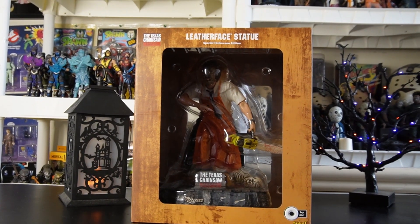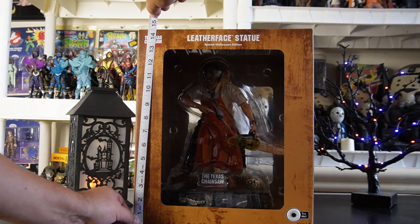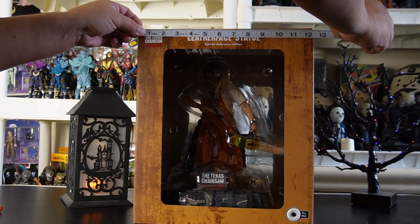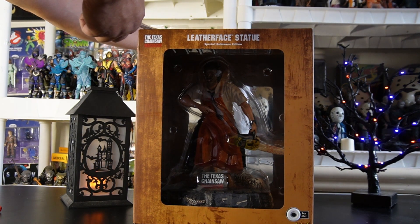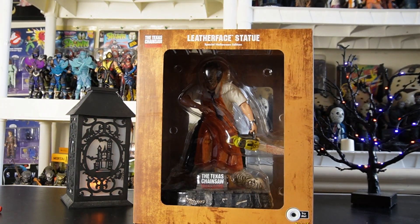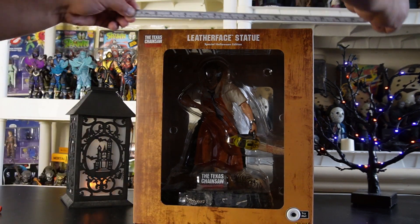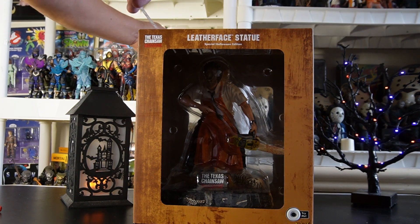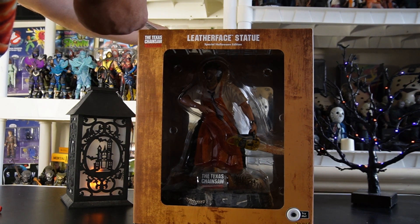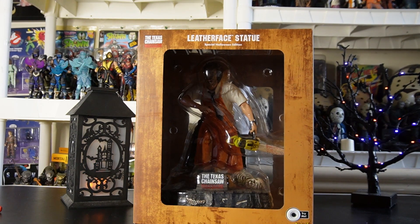I want to show you how big this box is. The box is over 14 and a half inches in height, and slightly over 12 inches in width. In depth it's also 12 and a half inches. In centimeters that's about 37 centimeters tall, about 31 centimeters wide, and about 31 and a half centimeters deep. So it's a big one — wow, what a big one.